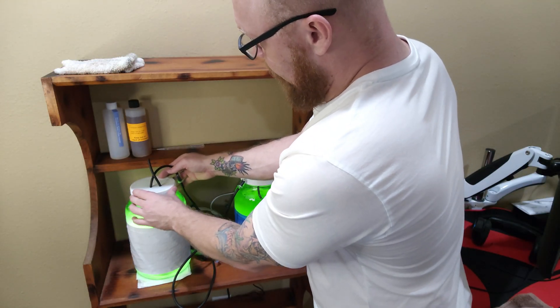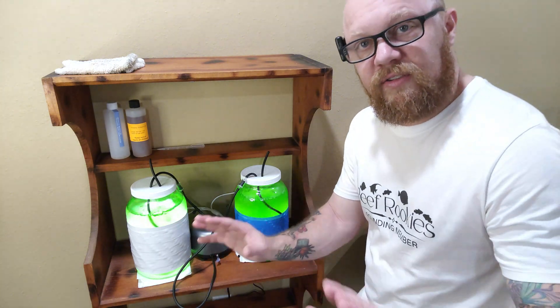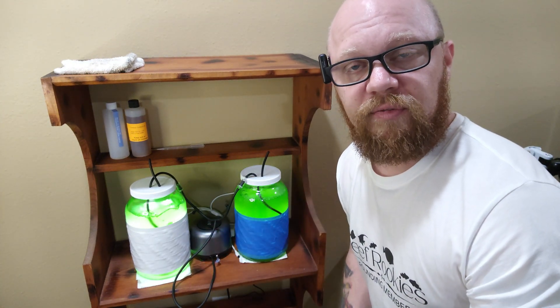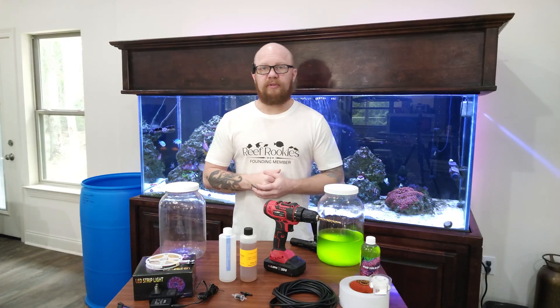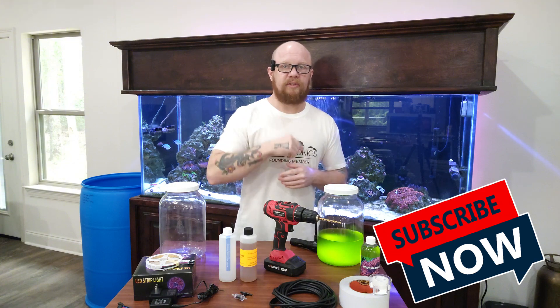The only thing left is to pop the lid on — and the bubble quantity is looking good. You're only going to want to run these lights for about 12 hours on and 12 hours off. The phytoplankton needs time to rest when it's not doing photosynthesis, which is a very important part of the process. You can put it on a timer, or simply do what I do — turn the lights on in the morning when you're drinking your coffee, and turn them off before you go to bed.